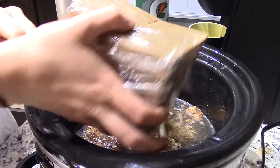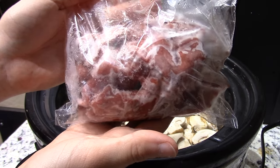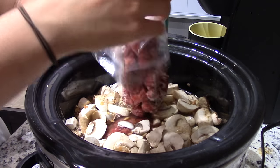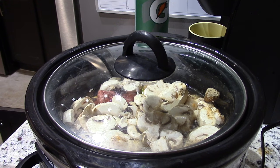Next you're going to add in a package of sliced mushrooms, and then add in some beef chunks. Mine are frozen because I have some extra from a previous recipe, but you can add in fresh ones as well. Next, just cover your crock pot and cook on low for about six to eight hours.